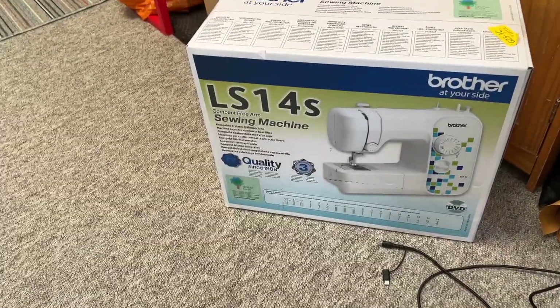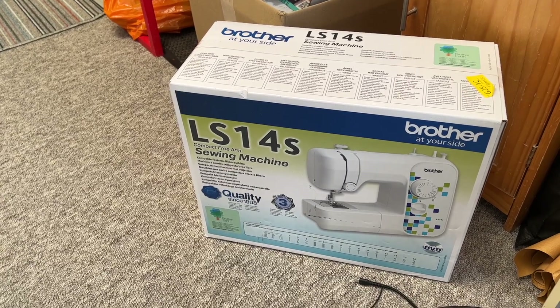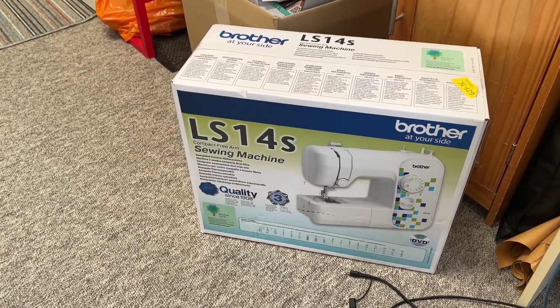Okay everyone, I have very exciting news. I finally got a new sewing machine! Woohoo! And I looked up the reviews on this one before I got it and I think it's gonna be really, really good.